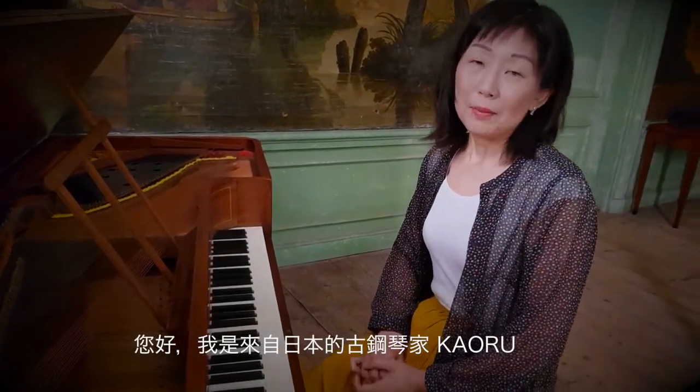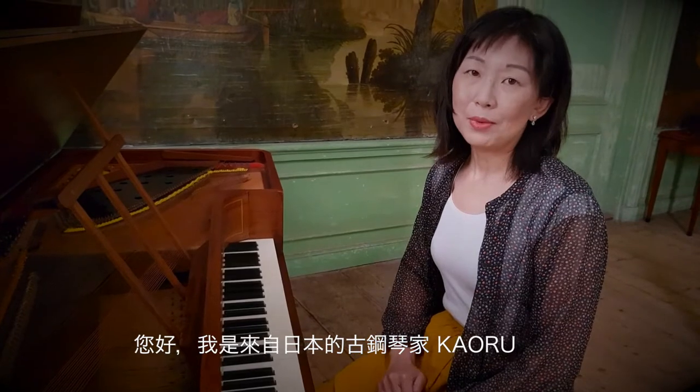Hello everyone, I'm Kaoru from Japan. I play the fortepiano. I'm in the castle Lunasloot in the Netherlands.